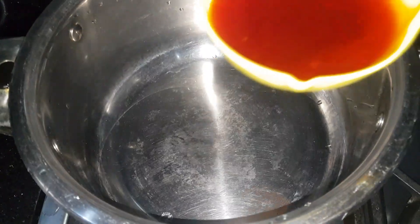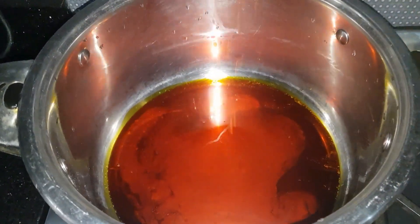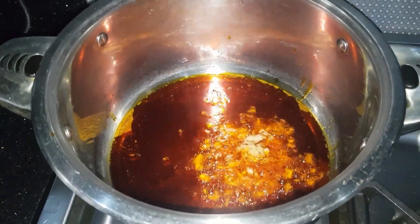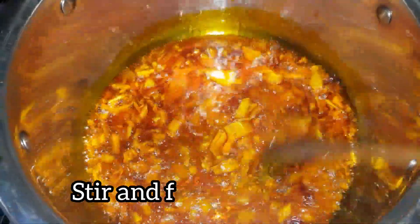When you are done mixing, set it aside. Get another pot and add in enough red oil, heat it up, then add in your minced or pounded garlic and onions. Give it a stir and leave it to fry for about one minute.